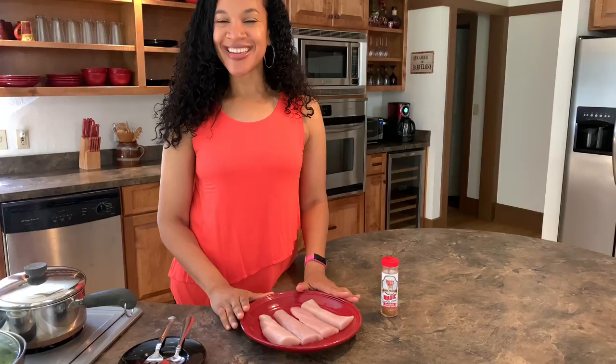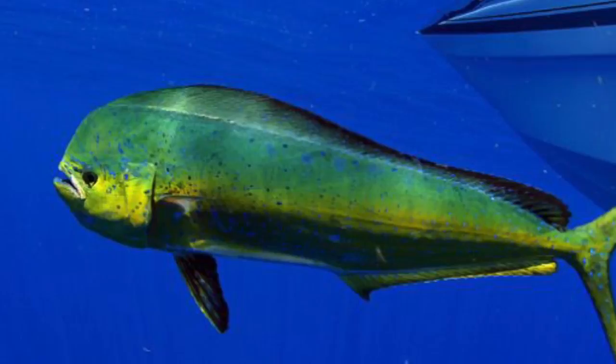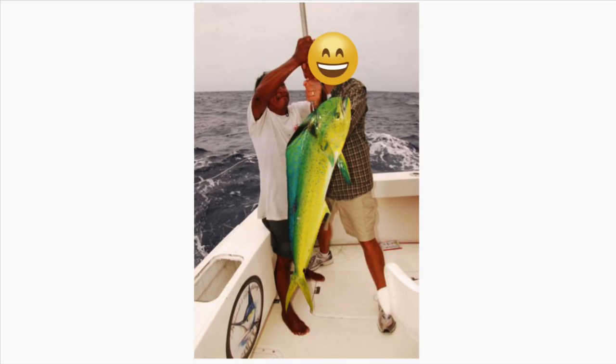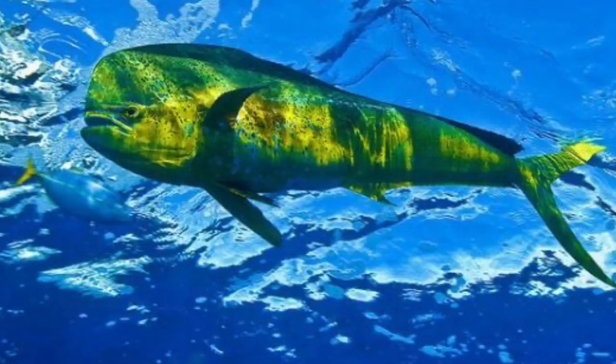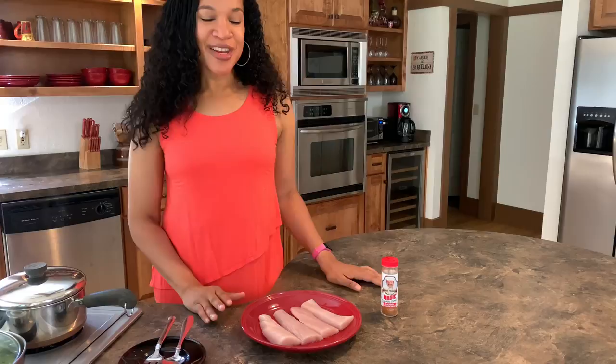For those of you who don't know what mahi-mahi is, let's take a minute to learn about this unique fish. Though mahi-mahi are also known as dolphin fish, they are not related to the friendly mammals known as dolphins. They are true bony fish belonging to the class Actinopterygii, or ray-finned fish. Fishermen seek the mahi-mahi because consumers like their firm meat. The mahi-mahi fish does have both scales and fins.